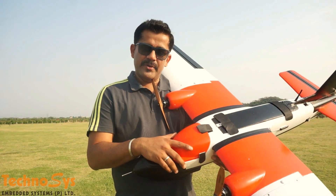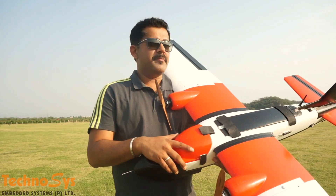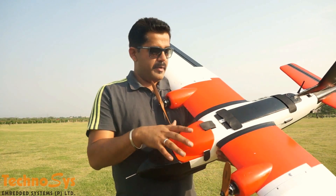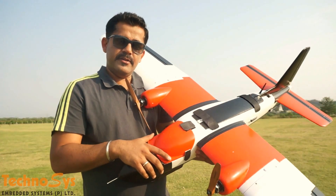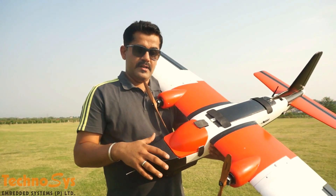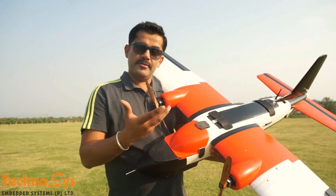Hi everyone, I'm Dhruvaroda. Today I am here at my testing field again and we are working on this newest model by MyFlyDream. It's our new MTD and we are basically going to work on this for aerial mapping and surveillance purpose.